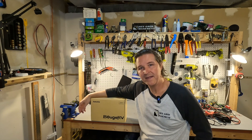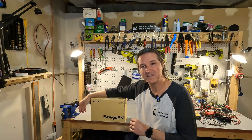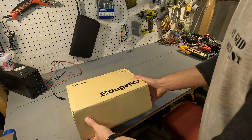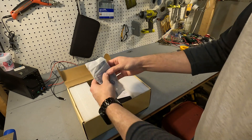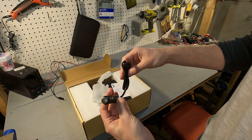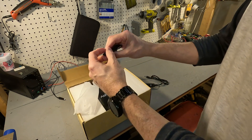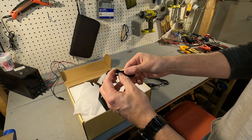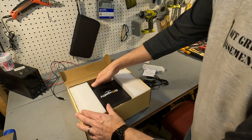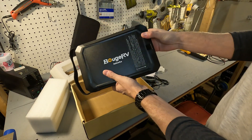Hello everyone and welcome back to the channel. Today we're going to be checking out the Jusco — a 240 watt hour portable power station from Booge RV. So let's go ahead and open it up and see what's inside. When you receive the Jusco, you receive a little baggie with some cords — a cigarette lighter adapter to maybe an 8 millimeter plug, and also a USB-C cable. You also get a small user's manual.